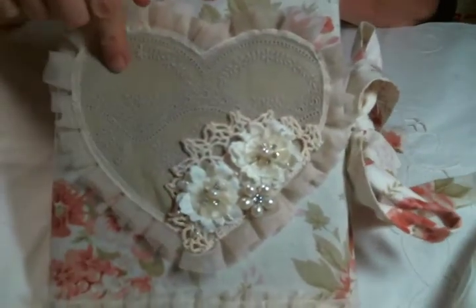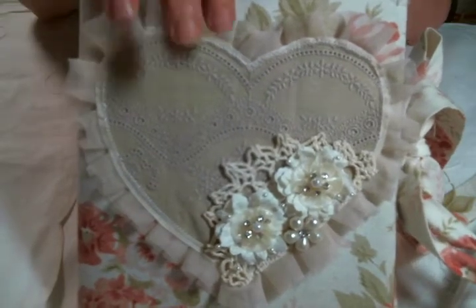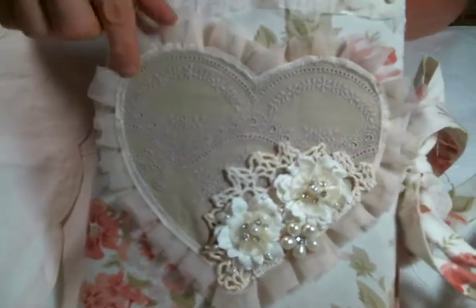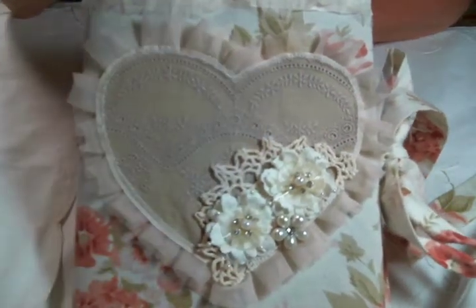I had this eyelet, just a piece of it, and I can't remember where I got it. I did purchase it recently — I feel like maybe from somebody on YouTube — but it had this design at the top so it reminded me of a heart already, so I just cut it out into a heart shape.